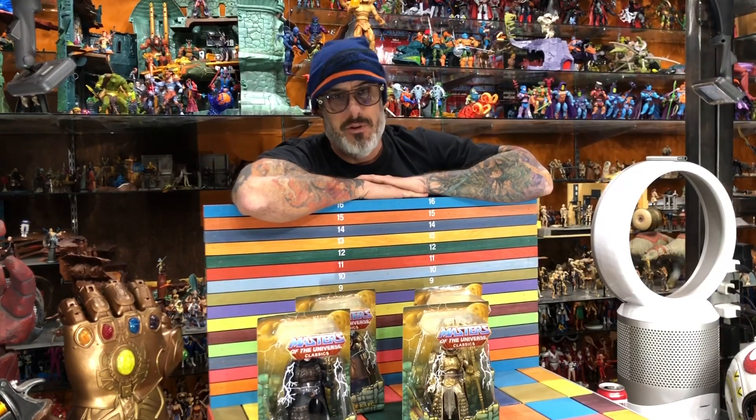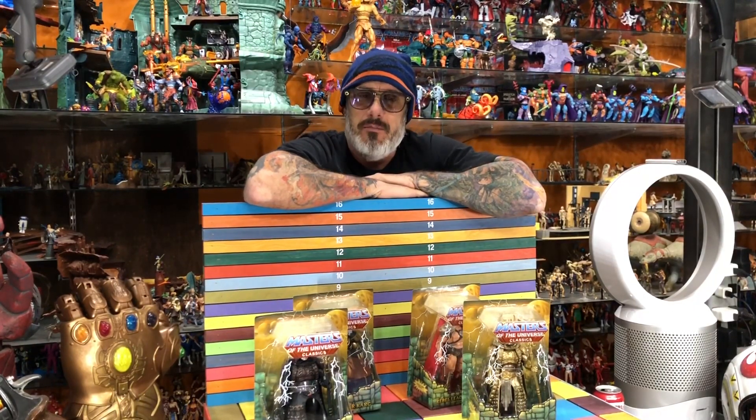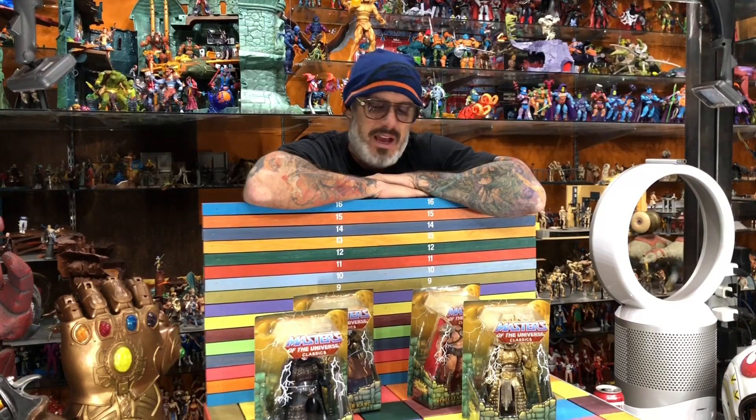And ended up with some Masters of the Universe movie figures. The figures aren't bad, the movie really sucked. This is when you're sitting here going, man, maybe this is an area where I could have cut back and saved a little bit of money — these things are like $40 after shipping. I don't know why I got them, but I do like them and I'm happy they're in my collection.